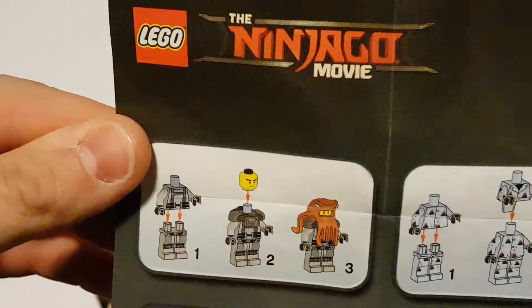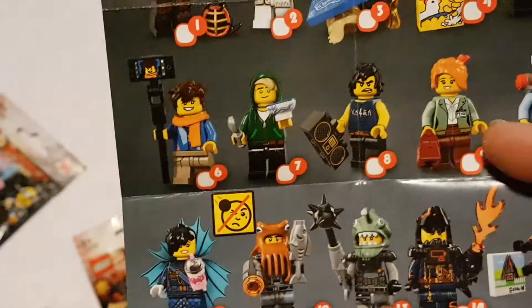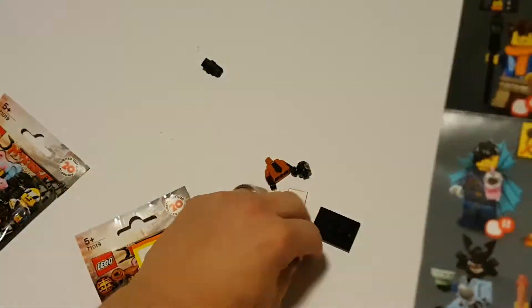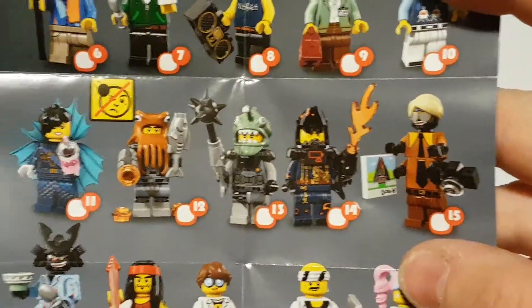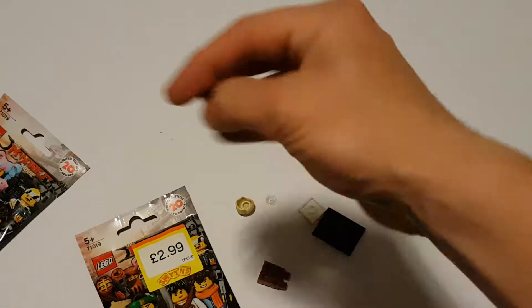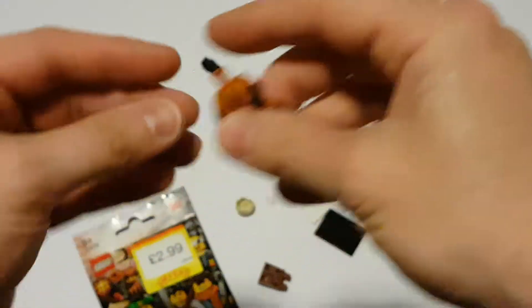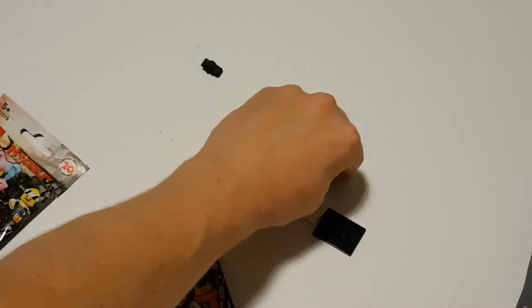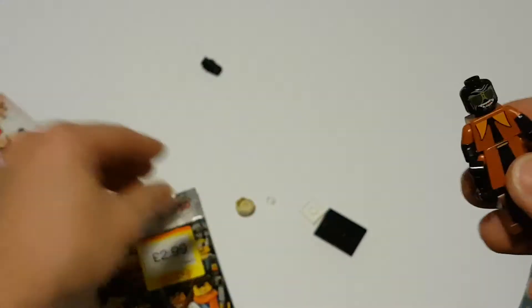Let's find out which one we've got. I have no idea — let me see. Oh, it is that one — this guy's looking like Garmadon. So if we look, that goes in there, that goes in there, that goes in there, that goes in there, and just the head on.